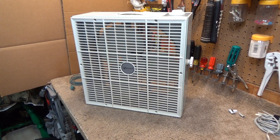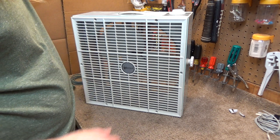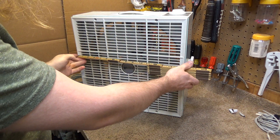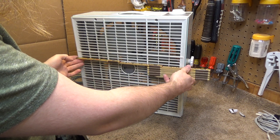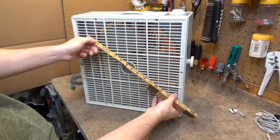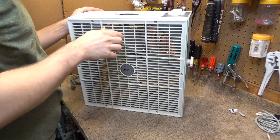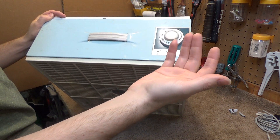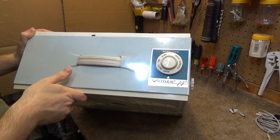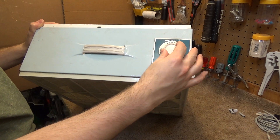Here's a Vernco box fan. This is, I believe, it's a 14-inch model. The cage is about 16 inches across, the blade I would say is about 14 inches, and it's a two-speed model. It's a model L12.